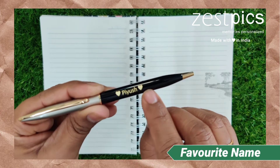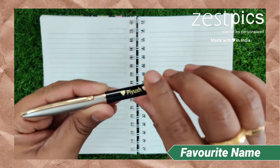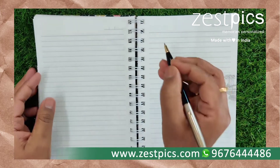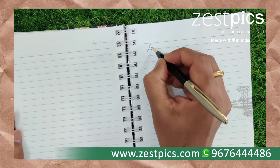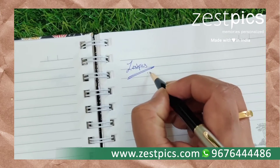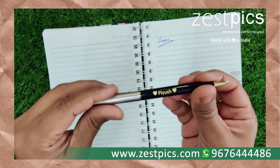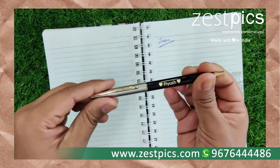Here we have an option to engrave our name over here. In this way we can rotate the pen and the nib will come out. You can just have a look on it. In this way we can close the nib.